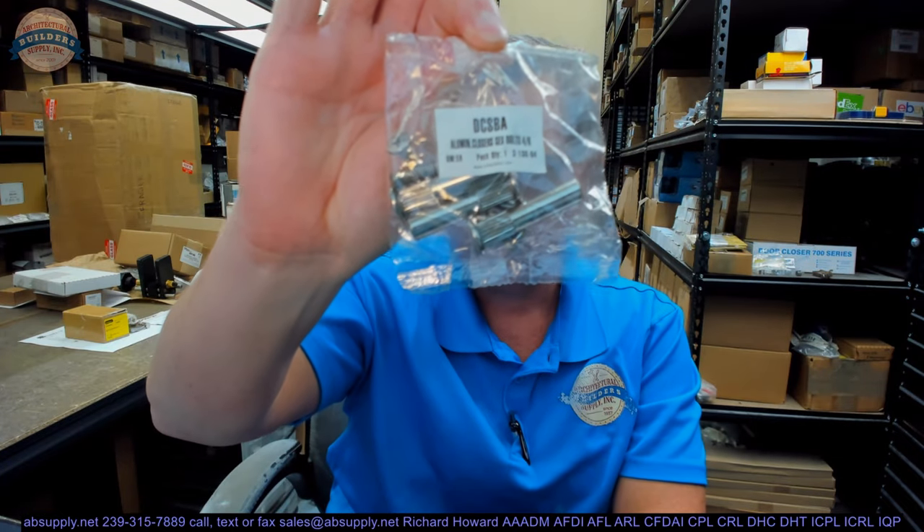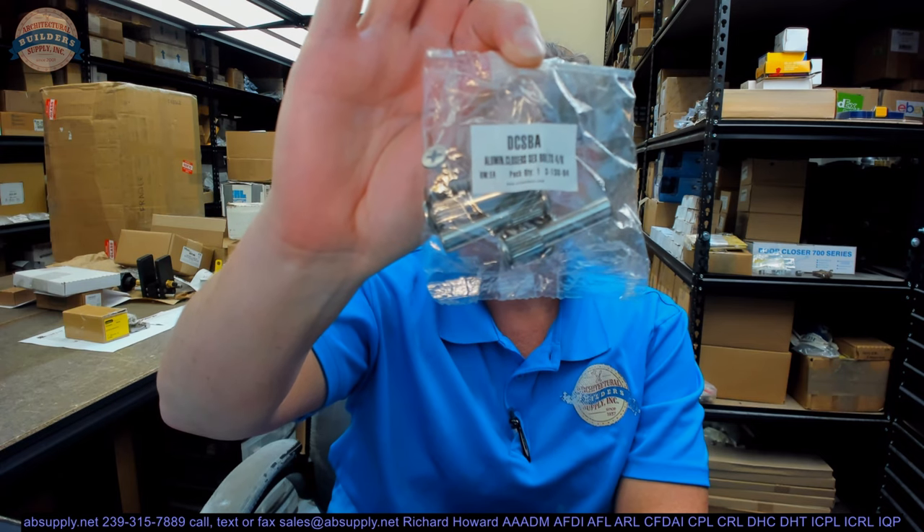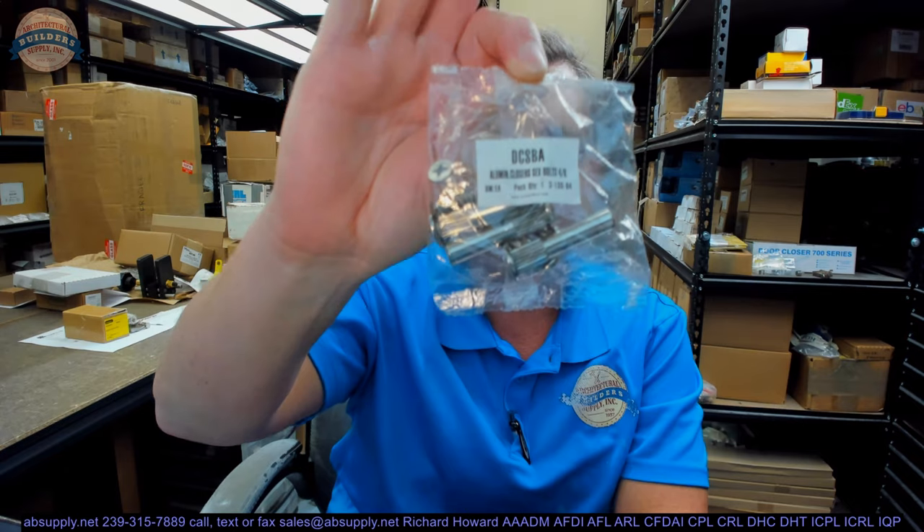Hello, my name is Rich Howard, owner of Architectural Builder Supply. This video is to bring you a closer look at the CRL number 8025 Satin Aluminum Sex Bolt for hardware mounting 2 inch and 3 quarter thick doors.